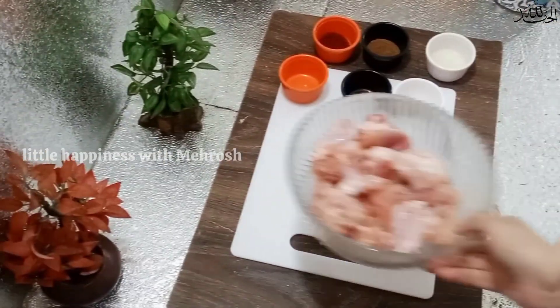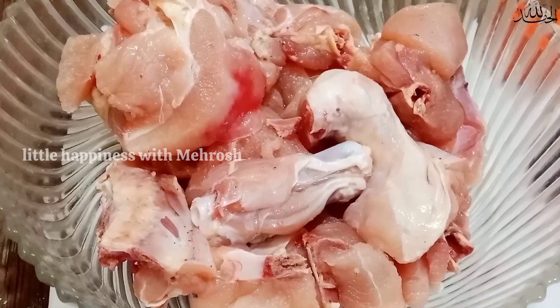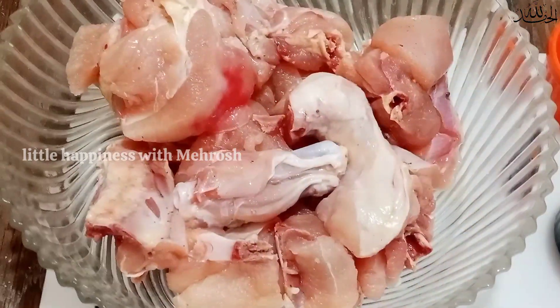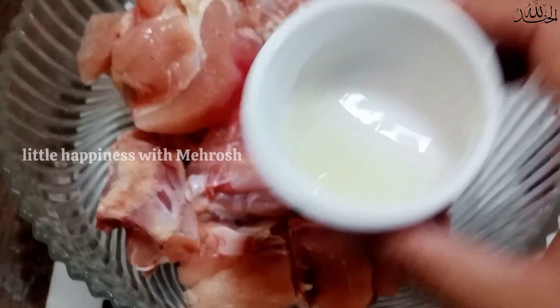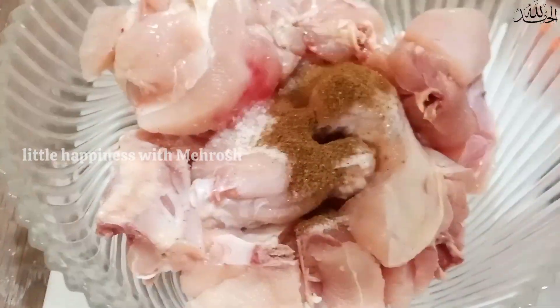Next marination ki taraf — ab main butter chicken ki marination karungi. Ek kilo chicken liya hai, maddi wala. Butter chicken aapko banana sikha chuki hoon, lekin woh boneless chicken ke saath tha. Sabse pehle marination kar lenge. Lemon juice — one lemon. One teaspoon namak, one teaspoon garam masala, one teaspoon haldi.